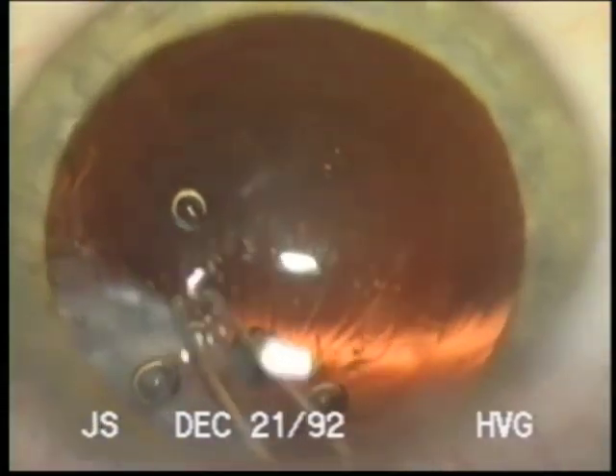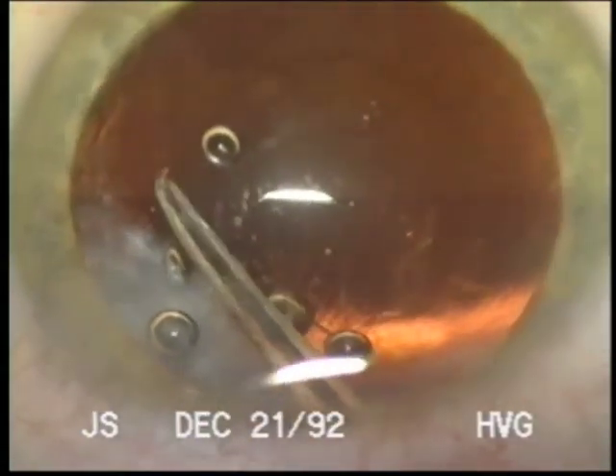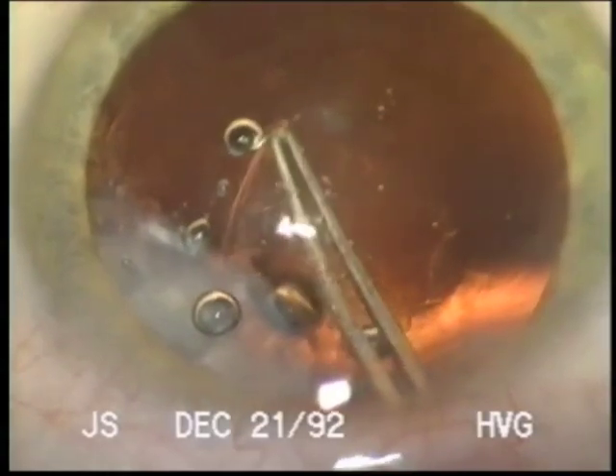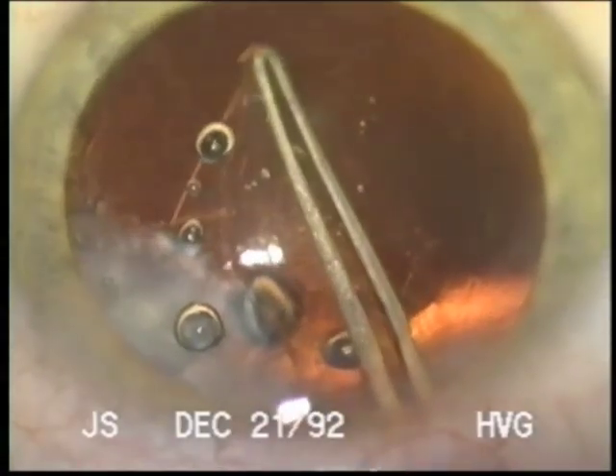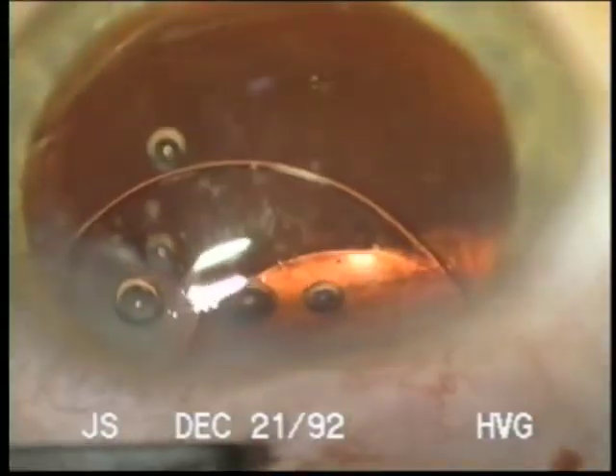This technique — hopefully nobody has to resort to it — but in situations where Vision Blue is not available, this will hopefully be helpful. Thank you.